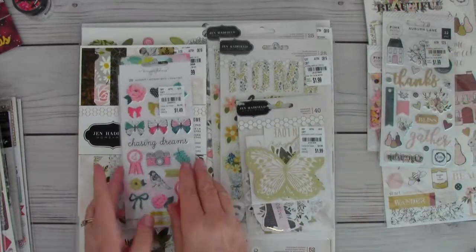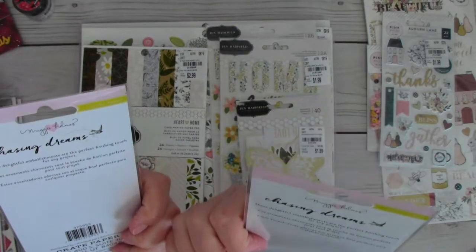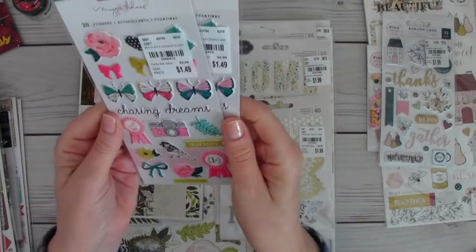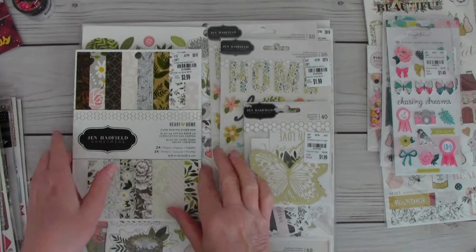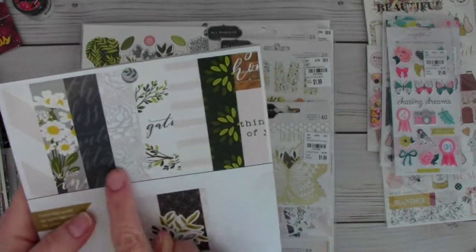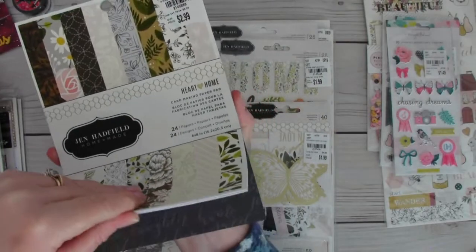She also sent me two Maggie Holmes puffy sticker packs — the Chasing Dreams line — beautiful colors. And then Jen Hadfield's Homemade line — she sent me this paper pad. I didn't open this one but I opened the other to look at the papers in the line, and you can see them there in the paper pad. Really, really pretty — I love this.